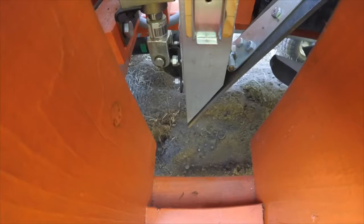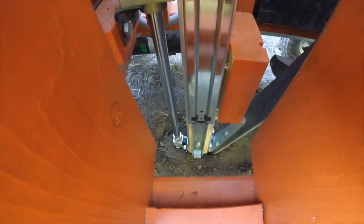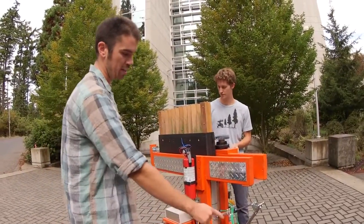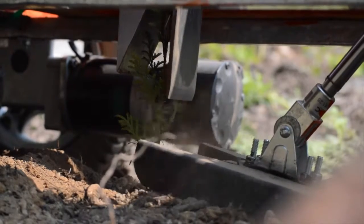When the robot gets to the planting site, the spike tube is driven into the earth with a pneumatic piston, and then it opens up the nose using this smaller piston here and the seedling is released into the earth. The spike tube retracts, and then a secondary piston drives a foot down that packs the earth in around the seedling.